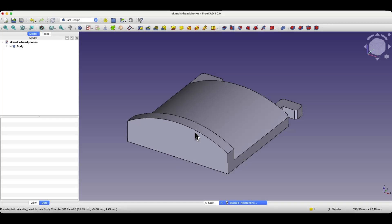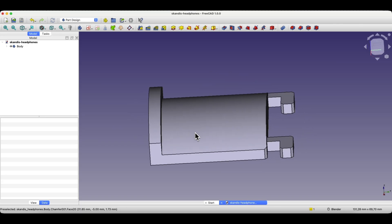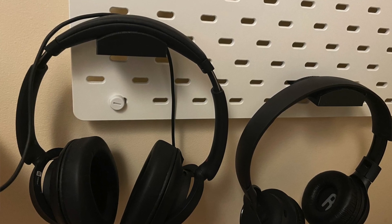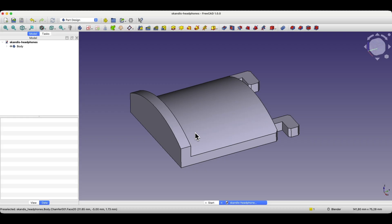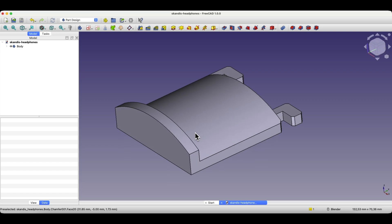Hi, this is the CAD CAM Lessons channel. In this video I'm going to show you how to create a headphone holder for the SKADIS board, a popular board you can get from IKEA. It has many grooves where you can attach various types of hooks, and by combining 3D design and 3D printing we can create custom holders that suit our needs. I needed a headphone holder — it's a simple functional design, easy to make but it works well.